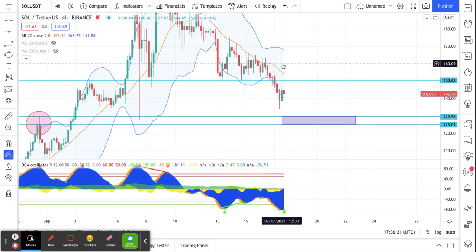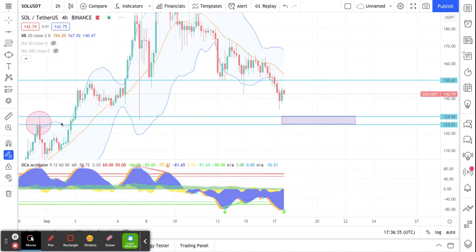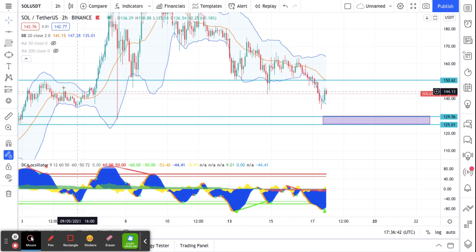So I have a SOL/USDT grid going from 160 to 130. I'm trading it on the four-hour chart. On the two-hour chart, my indicators are extremely low and it's looking like we've kind of stalled out.